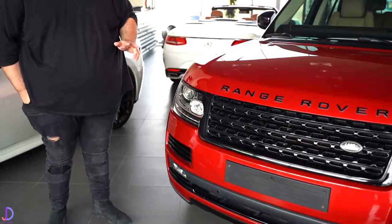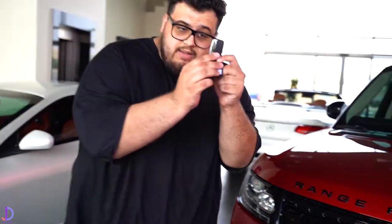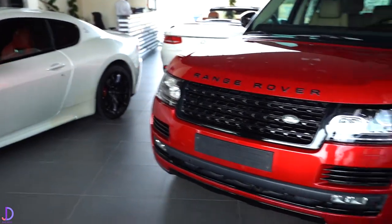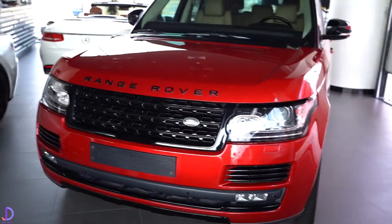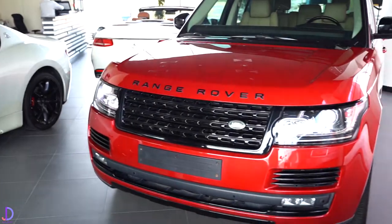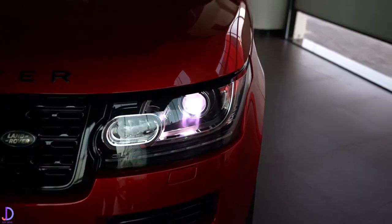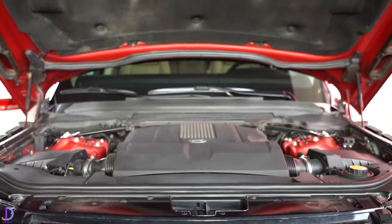All Range Rovers have this neat little party trick — on the key you tap this button, the lights come on and stay on so you can find your car in a car park. It's going to be the one glowing the whole place up with these Range Rover LEDs. This is a 2015 car with a 5-litre V8 producing about 370 brake horsepower and 510 Newton-metres of torque.